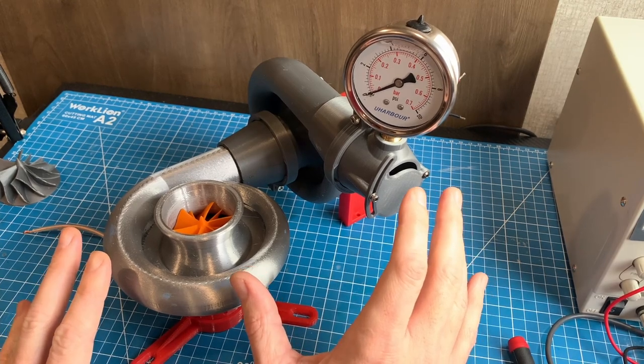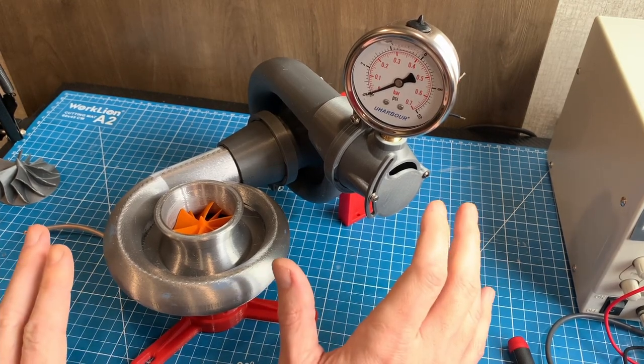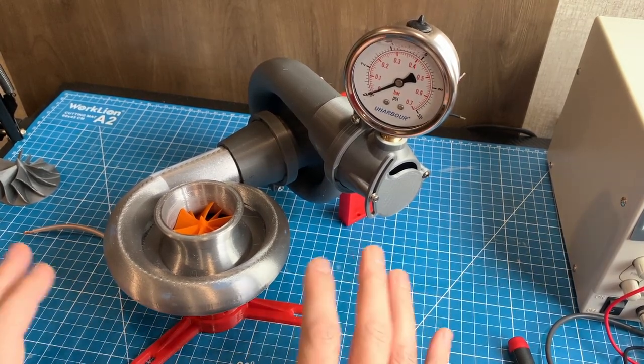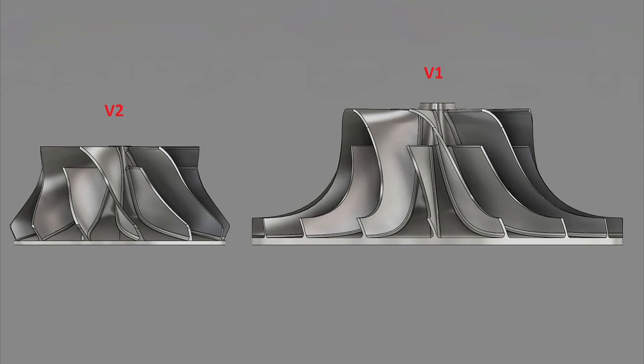Just to reset expectations, this is not meant to be an actual turbo for an engine but just something I'm doing for fun, and at best might end up as an over-engineered tire inflator. The biggest flaw with version 1 was the compressor wheel was much too large for the motor and never spun fast enough. This time I decided to just copy an existing compressor wheel from a small turbo I had laying about.